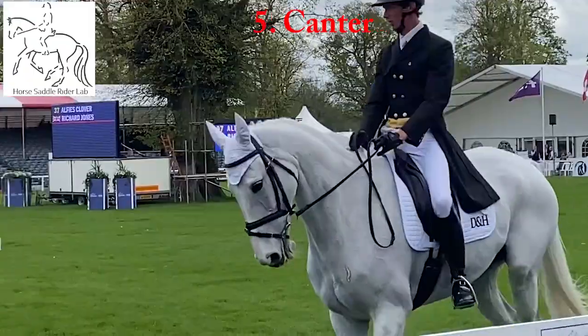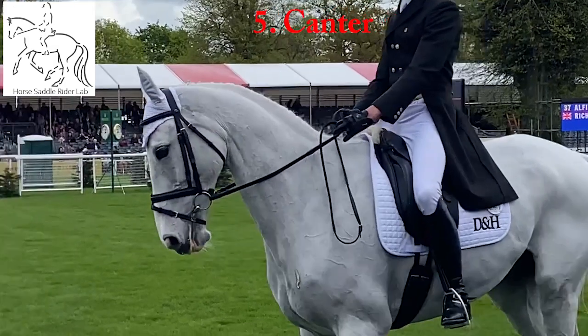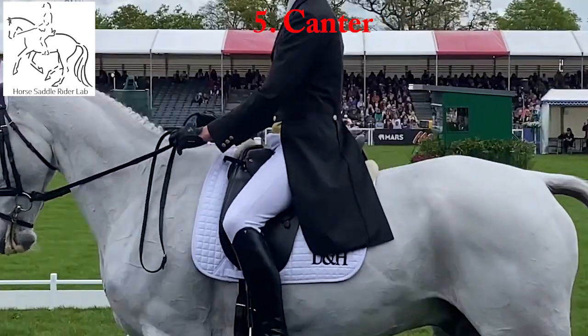Highly synchronous rider. Some loss of contact with the saddle in suspension, and again the rider adopts a chair seat.